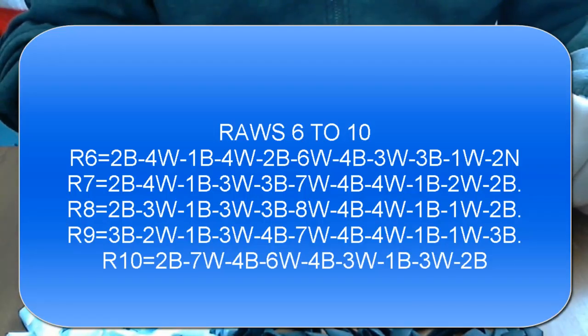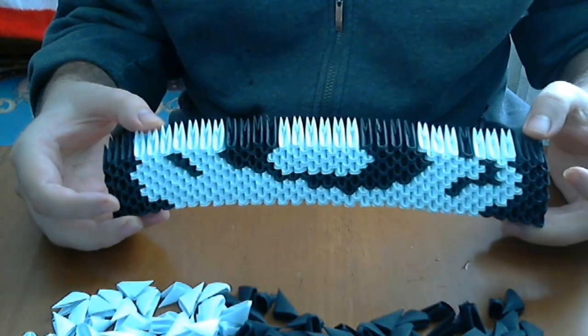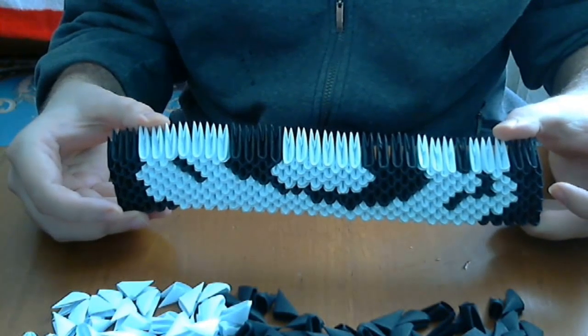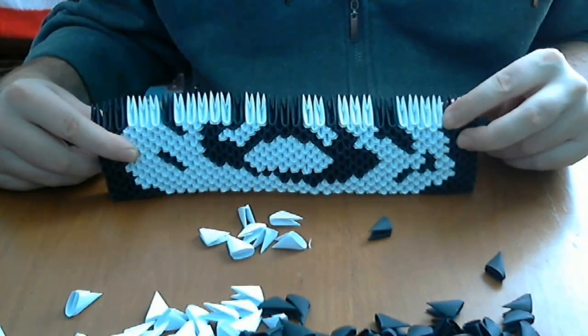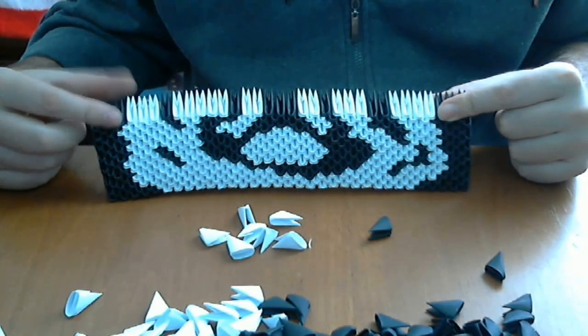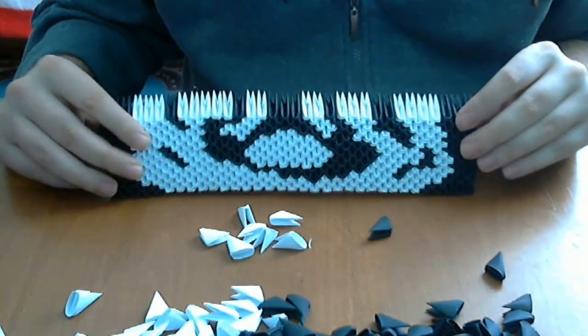Now let's put the next 5 rows. After we put 10 rows we will have something like this. Let's continue with the next 5 rows. After we put 15 rows we will have something like this — you can see the tiger is coming along pretty well.